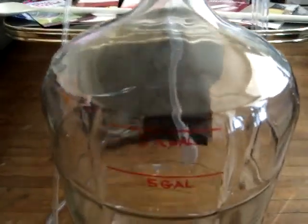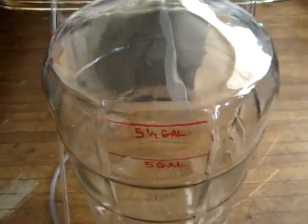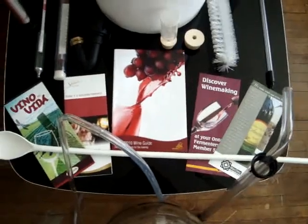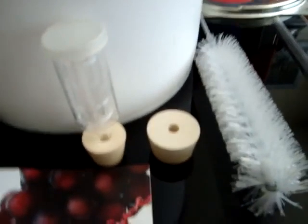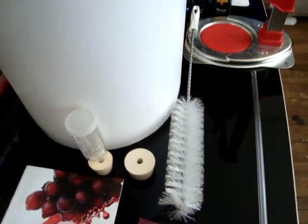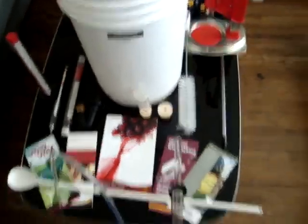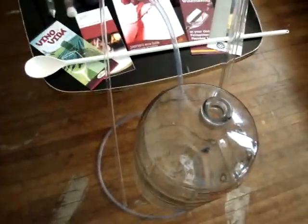And I measured on the carboy. This is my airlock. And my bottle scrubber. There's my other siphoning device.